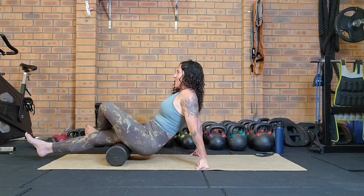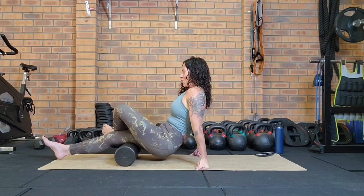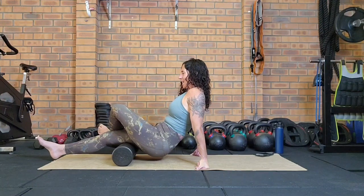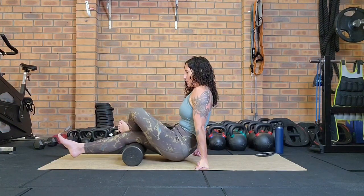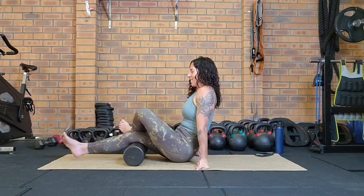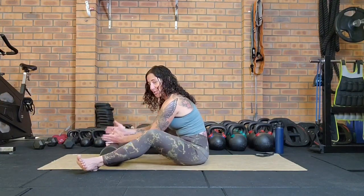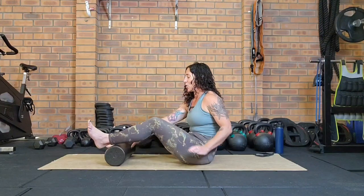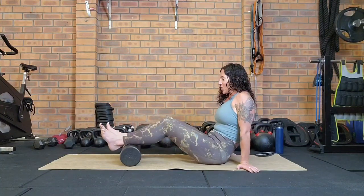Use your breath and don't be afraid to experiment — if something feels interesting, roll over it slowly a couple of times and then come back and hold the pressure. Now we're going to come down into the calf muscles, which are generally quite torturous, I'm not going to lie. I recommend doing both sides at the same time, but if you're a bit of a sadist you might want to do one leg at a time — I'll start with two and then go into one leg.